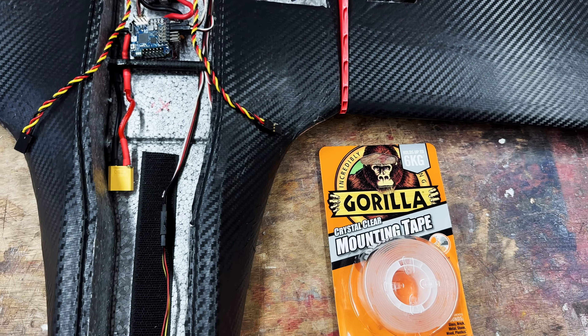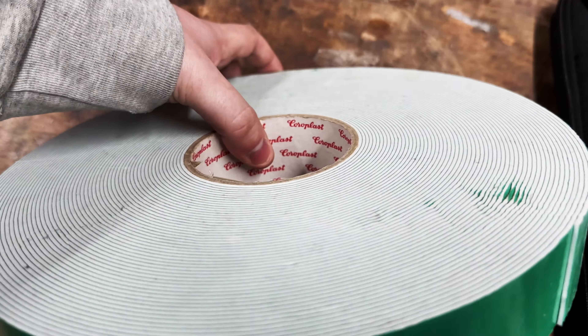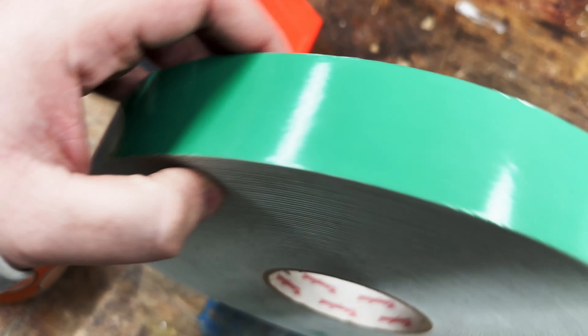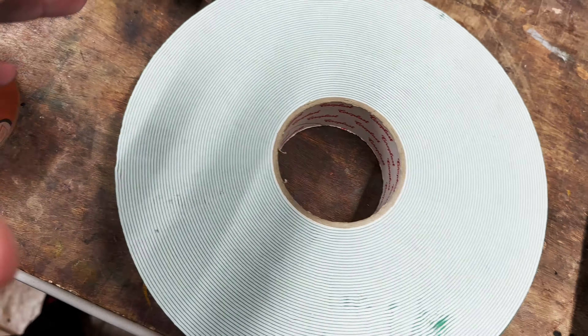My mission today is to get everything wired - that is the video today - and get things mounted. I normally use this foam tape, which is actually from Chloroplast, so it's a decent brand, but I have had issues with it popping off. It's 40mm wide and I had to cut it into 40mm squares.